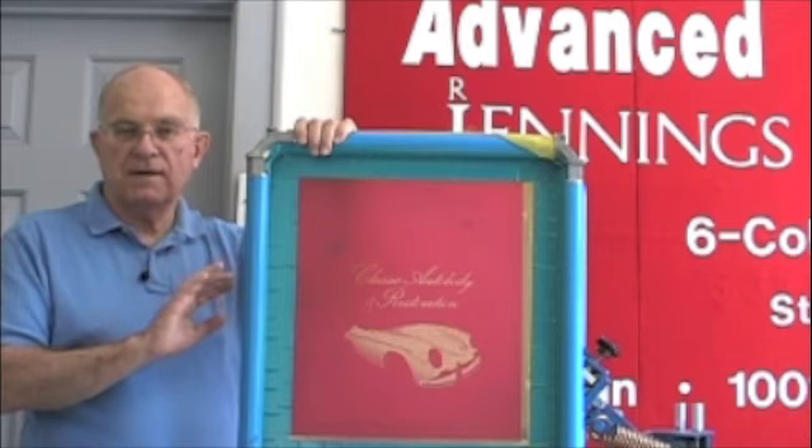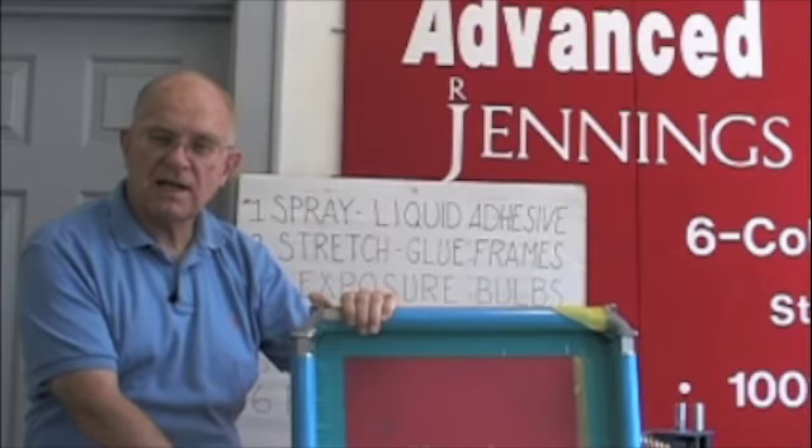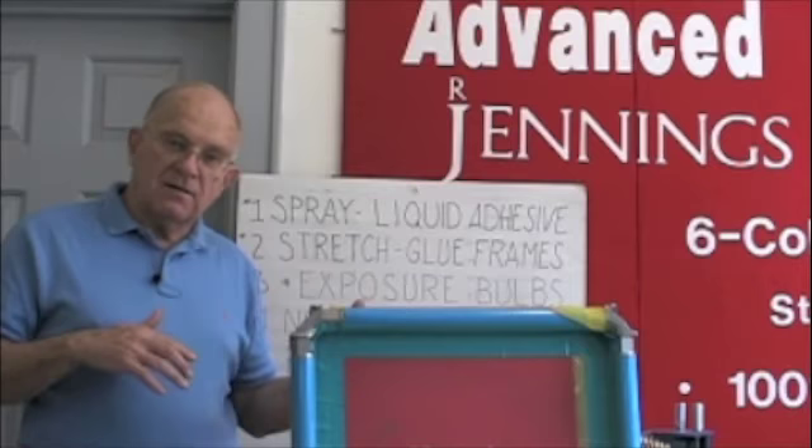You do not have that opportunity when the mesh is glued to the frame. And yet so many shops use stretch-and-glue screens — they think they're saving money. They're not saving money; they're wasting money. They have to stop and wipe the bottom of screens. They have to pull the squeegee more slowly because they have to be careful when the mesh is dancing around on them. And they're flash curing.